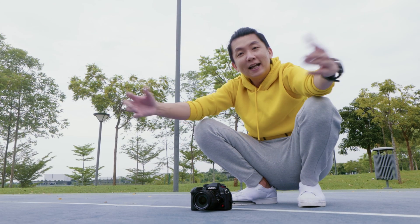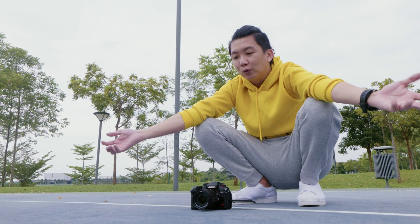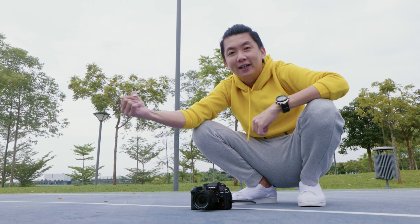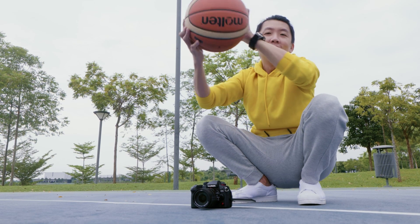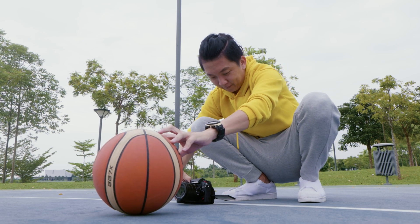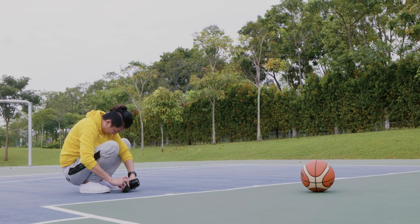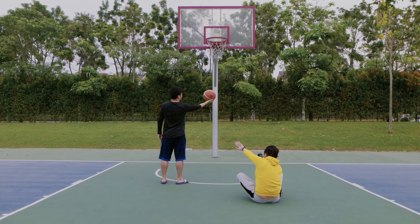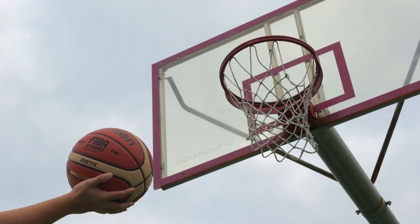I think we have done enough of handheld Hi-Res mode right now. I'm going to try to see the Hi-Res mode itself — how much detail it can retain — with the basketball. We are finally back at the studio after some basketball session with my colleagues, so let's look at the photos we have just taken.